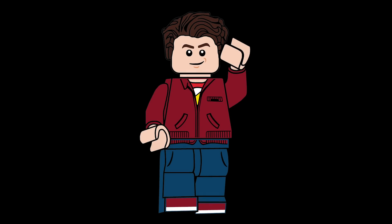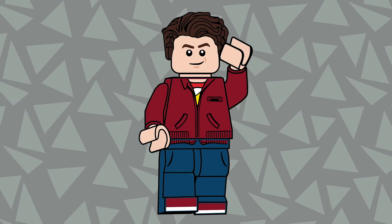There are 104 days of summer vacation and school's coming along just to end it. Hello there everyone, Ash and Flash here, and welcome into my Phineas and Ferb series.